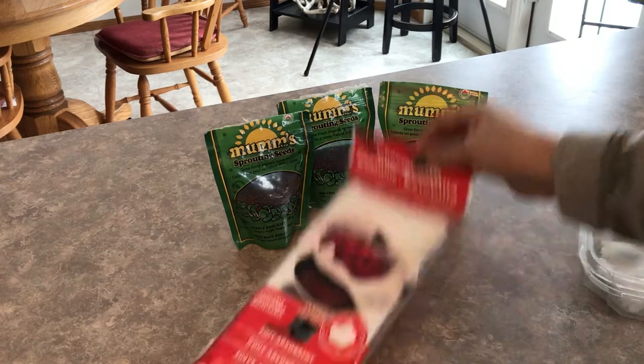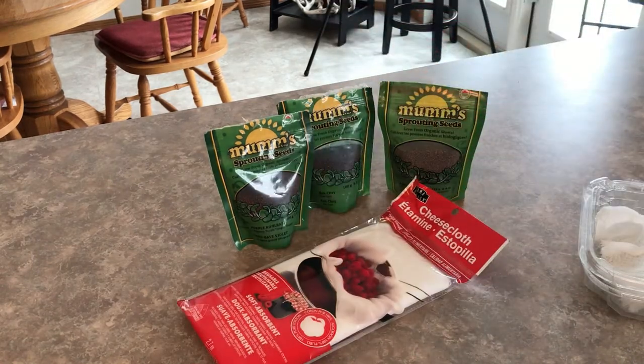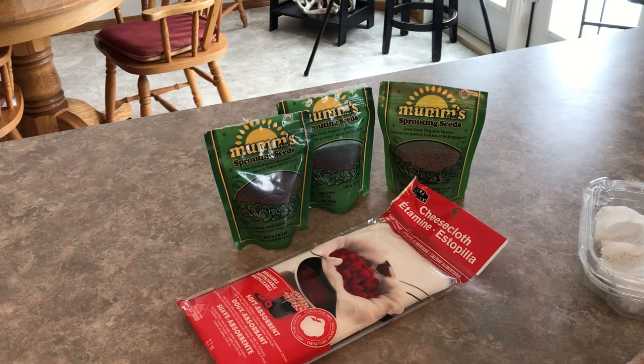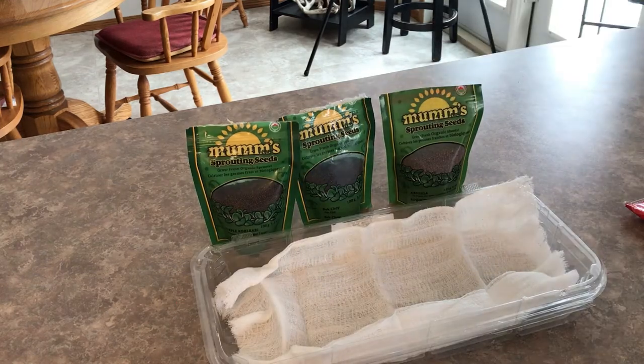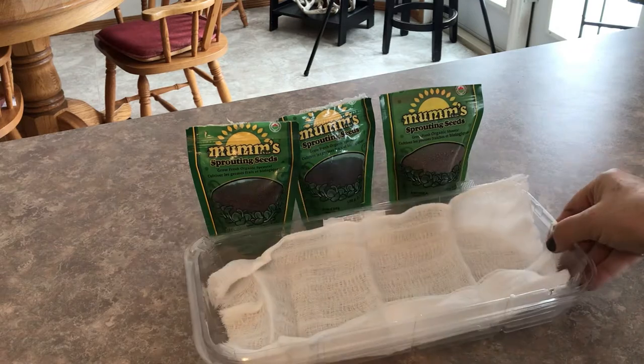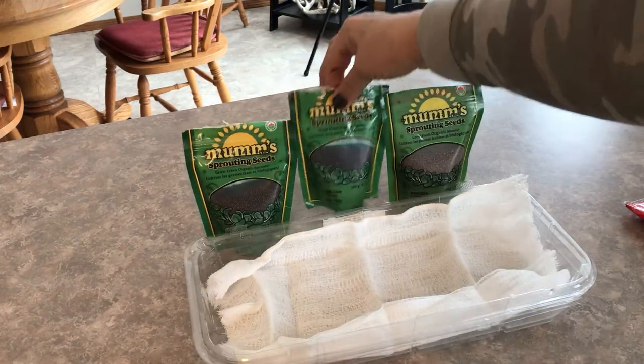I really like using cheesecloth to grow my sprouts because with dirt it's a lot more messy, same with coconut coir. When it comes time to clean your sprouts for eating, you've got all those little particles of dirt to worry about and it's harder to harvest them and keep them clean. So I really like the cheesecloth. I'm going to show you how to set up a container and start three different kinds of sprouting seeds.